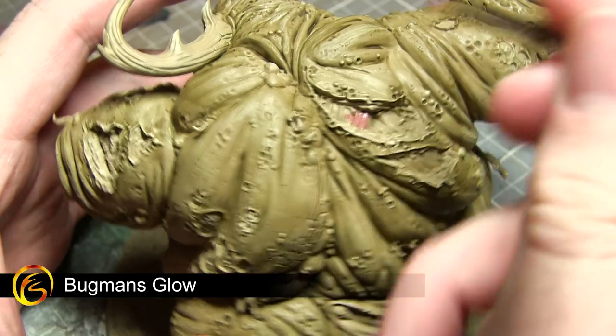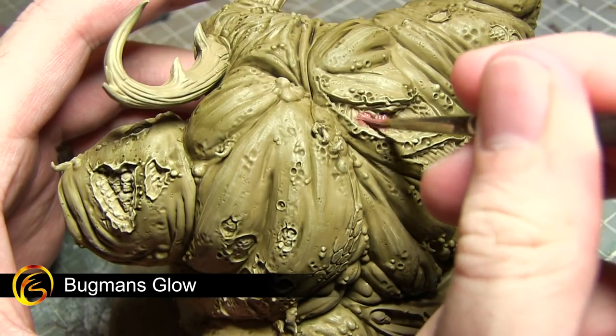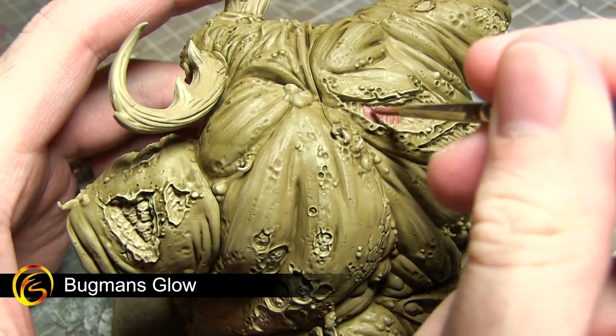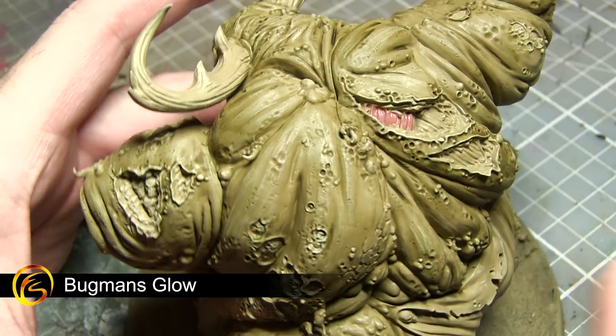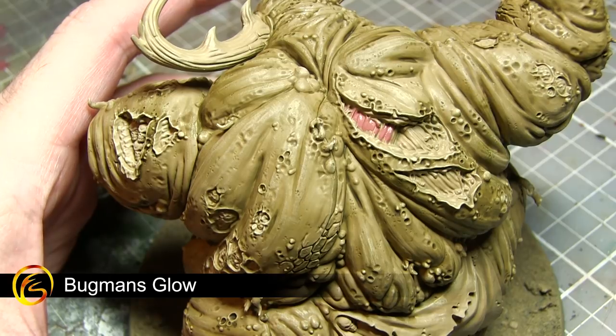With the wash dried we can now start painting some of the details on our miniature. The first of these being some of the exposed muscles, the tentacles, and also the lips. We want to base coat all these areas using Bugman's Glow.